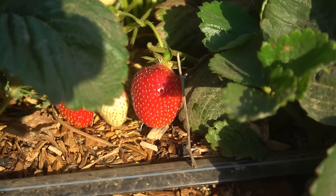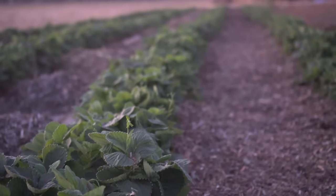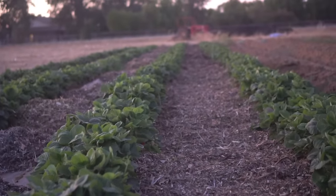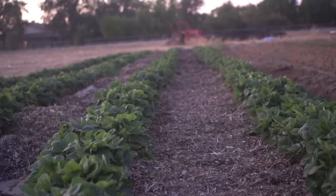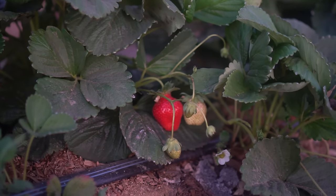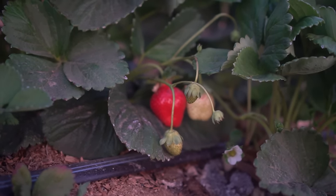Hello everyone, this is Jag. In this video I'll cover seven tips to grow lots of strawberries. After going through this video you'll be able to grow strawberries with no issues at all. I have four rows of strawberries growing here — each row is 150 feet long and contains 300 strawberry plants, so I have 1,200 strawberries in this batch. All of these strawberries are producing really well and we are getting a bumper crop every single day.